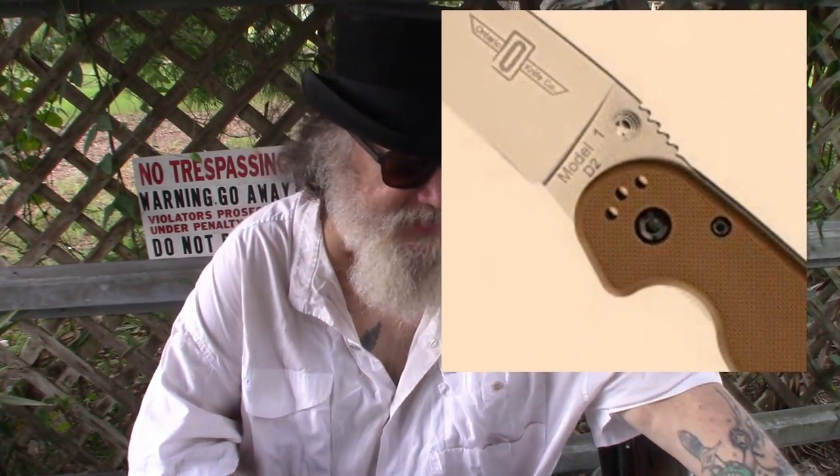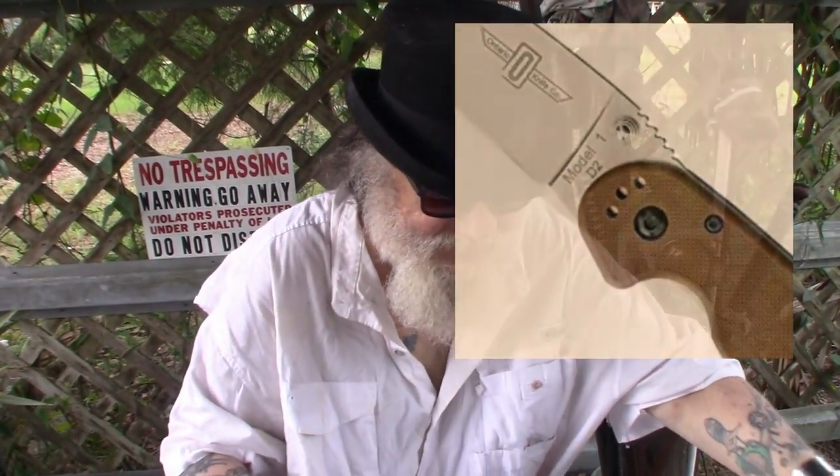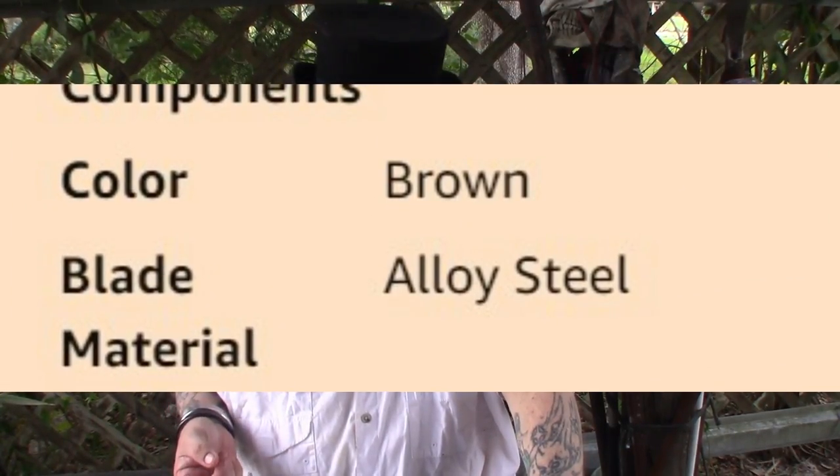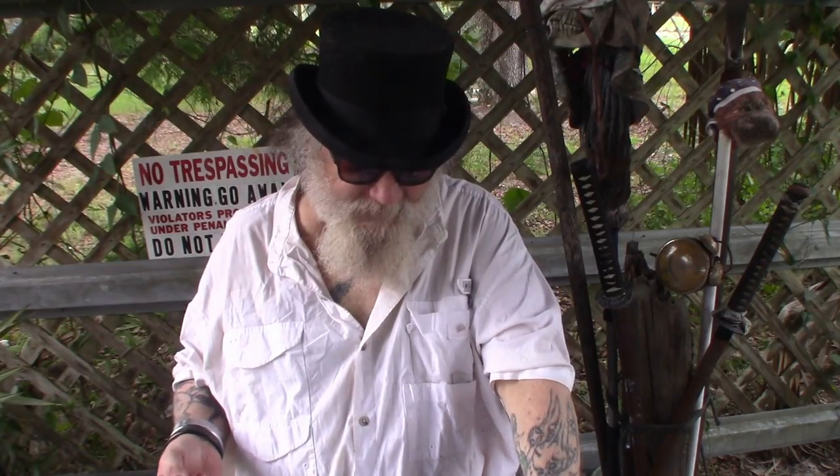There's one on Amazon. The price is a lot cheaper, but some things on Amazon I just don't trust. I get a gut feeling about it. Reading the listing on this RAT 1, it said D2 in the picture — written on the blade. But then in the description, the seller put 'alloy steel.' From what I gather, alloy steel is several elements such as — and yes, I'm reading this because I can't even say the words — molybdenum, manganese, nickel, chromium, vanadium, silicon, and boron.